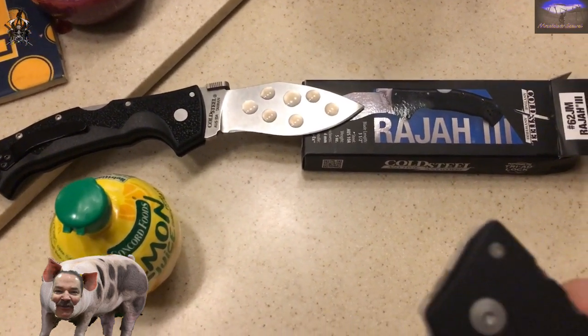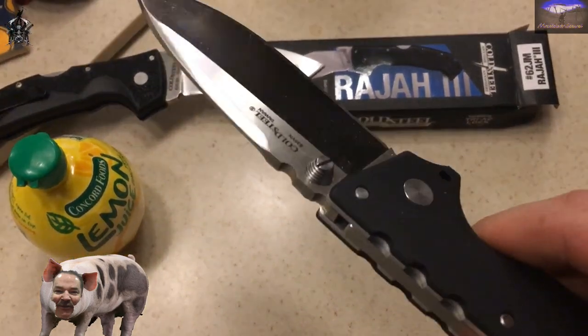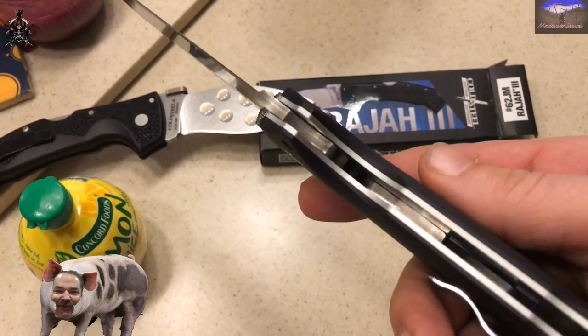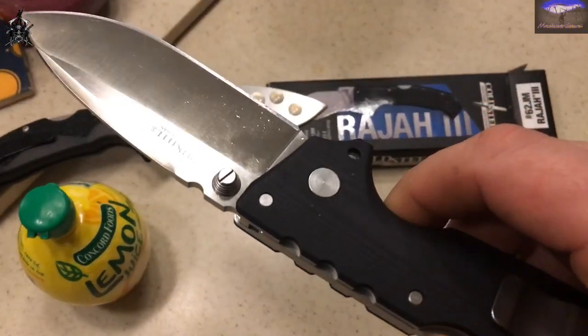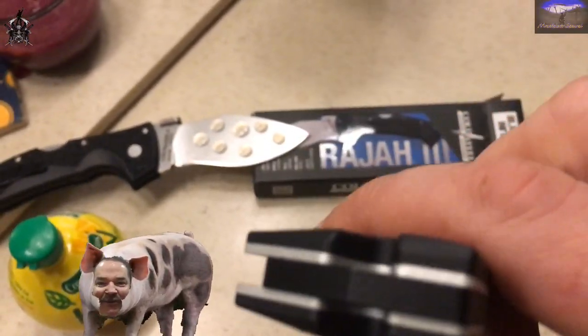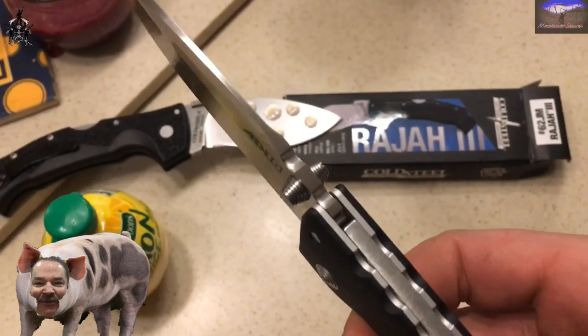I fucking love this knife — one of my favorite knives. Not a Cold Steel fanboy by any means, but damn, this thing is awesome. It's rugged yet smooth, smooth.